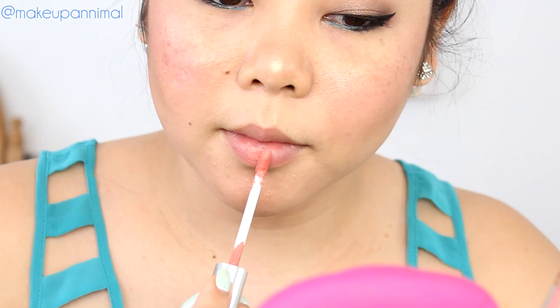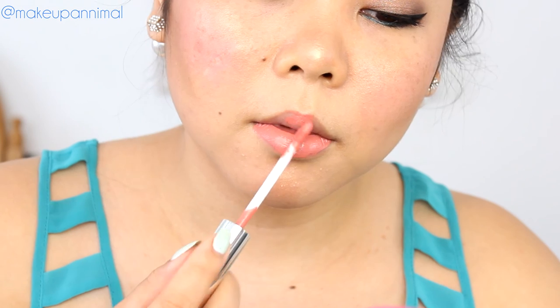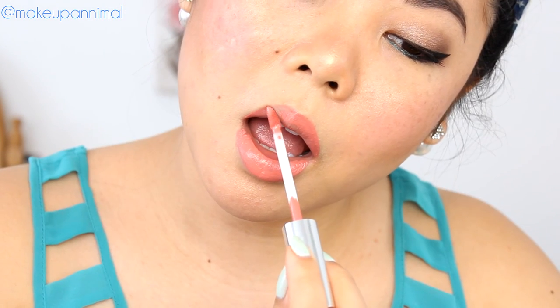I'm going to use the Anastasia Beverly Hills Liquid Lipstick in Dolce. These are long wearing and they claim to be waterproof, so I'm going to put this on my lips.